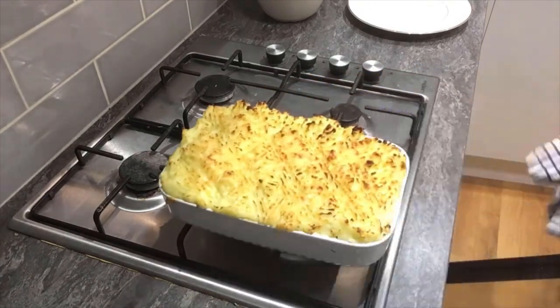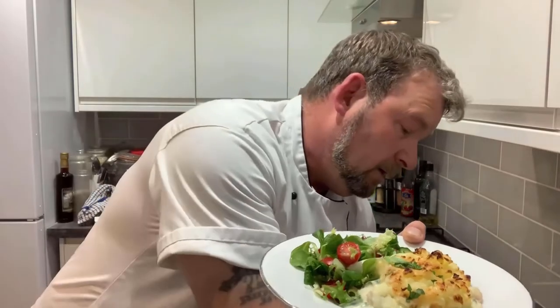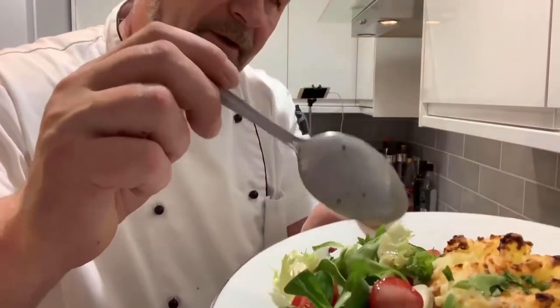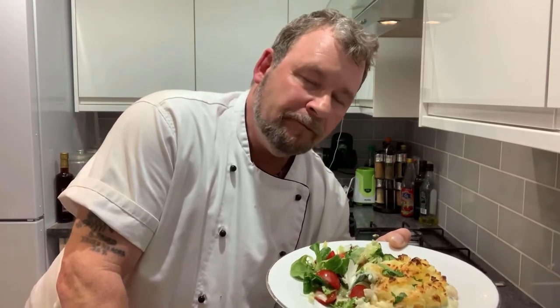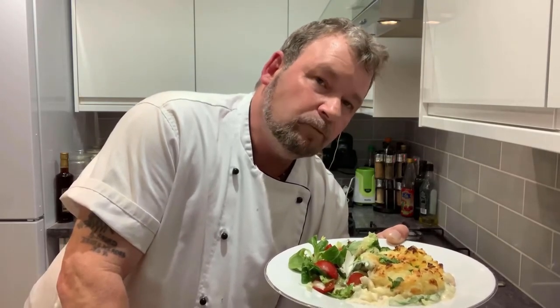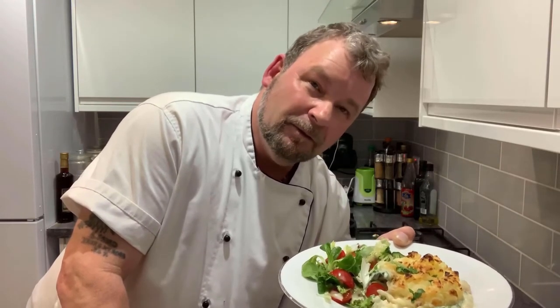After about 30 to 45 minutes at 180 degrees centigrade, the fisherman's pie is good to come out. And there you have it — fisherman's pie. As they say, the proof is in the pudding. I'm going to add a little bit of salad dressing on the salad. Beautiful, look at that, absolutely gorgeous. That is divine — definitely a recipe worth following and definitely one for the dinner table. I'm Kevin Harrington, thanks for joining me on Chef's Travels. See you on the next mission.